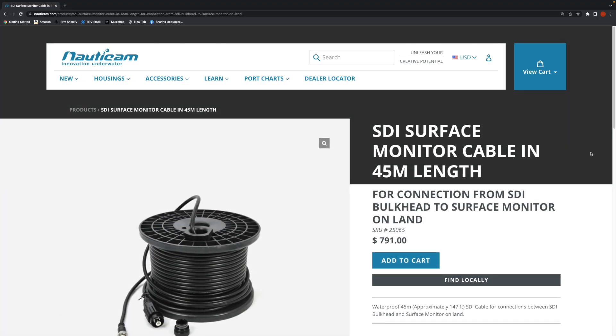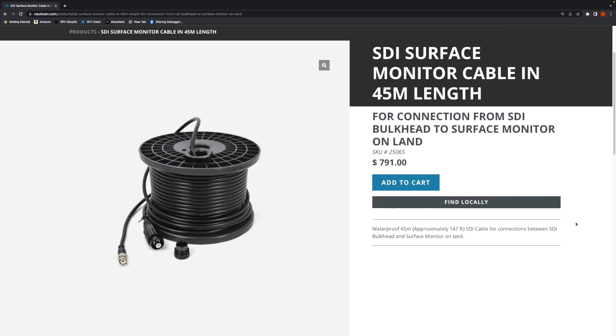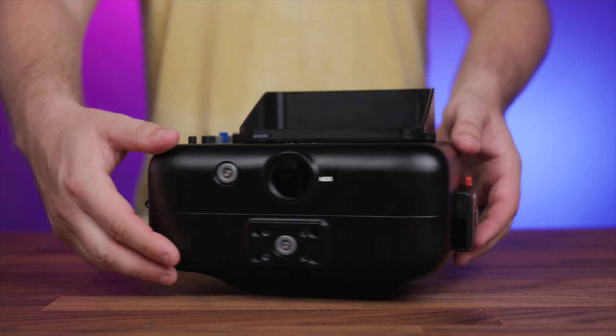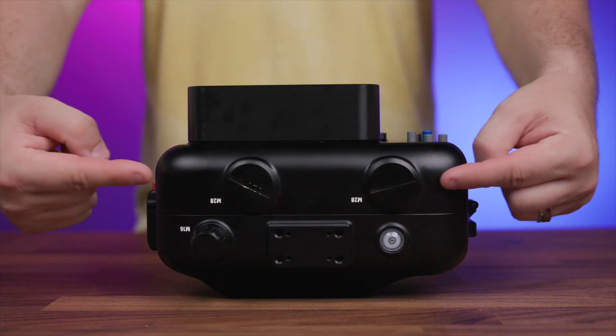It's also fully supported by Nauticam as well, using their 45 meter and 15 meter SDI cables which are designed exactly for these types of applications. And the NA Ultra 5 housing already features bulkhead openings along the top of the housing for connecting these extended SDI surface cables.